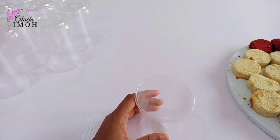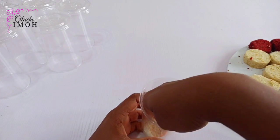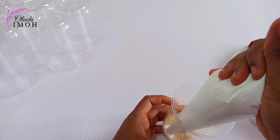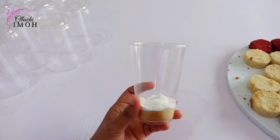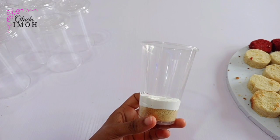The first thing I want to do is to put a cake layer into my cup. This is a 12 ounce cup and that is what I'm going to be using for my cake parfait. I'll then go in with my whipped cream. I felt that the layer was too thin, so I added a little layer on top as well.